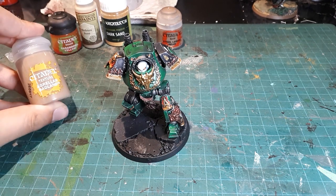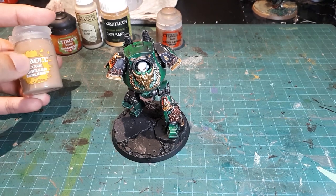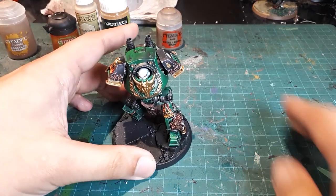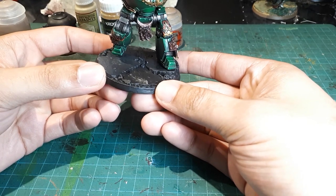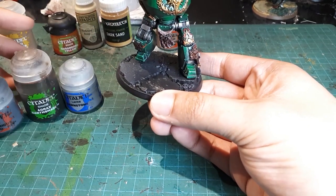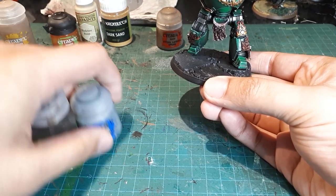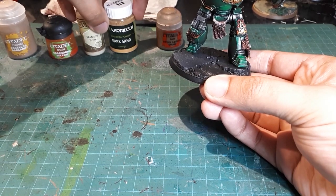For the texture paint I'm using Agrellan Badland, and it's important not to use Agrellan Earth because it gives a completely different effect — that's the crackle variety, and I want more of that arid desert soil look. Sometimes on my bases I add stone details, and on this base there are larger portions of stone. For the stone areas the process is very simple: Mechanicus Standard Gray, washed with Agrax Earthshade, then dry brushed with Dawnstone. Those areas will also get hit by the broader processes and should blend together cohesively.